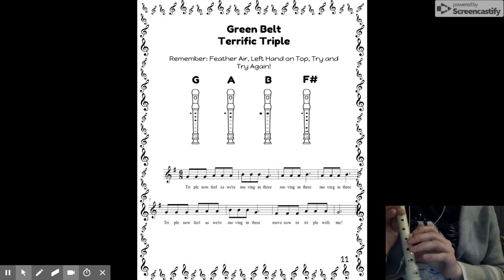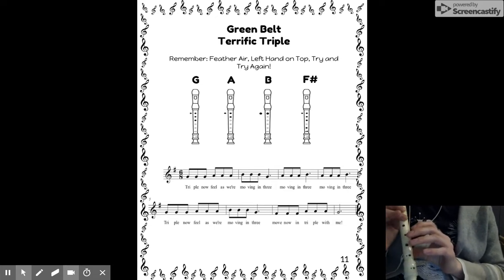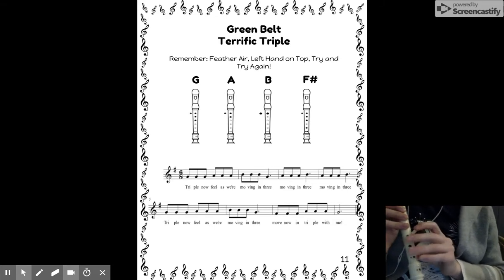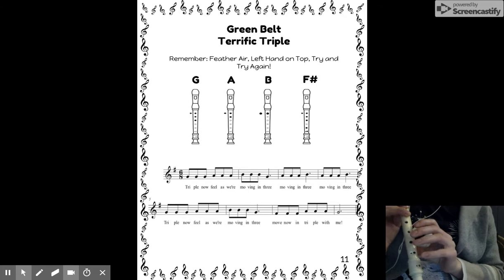Here we go: G, G, G, A, A, B, B, B, G. A, A, A, B, A, A, A, B, G. G, G, A, A, A, B, B, B, G. F sharp, F sharp, F sharp, A, A, A, G.